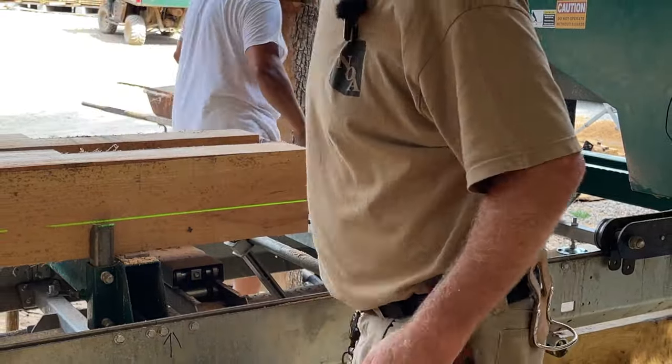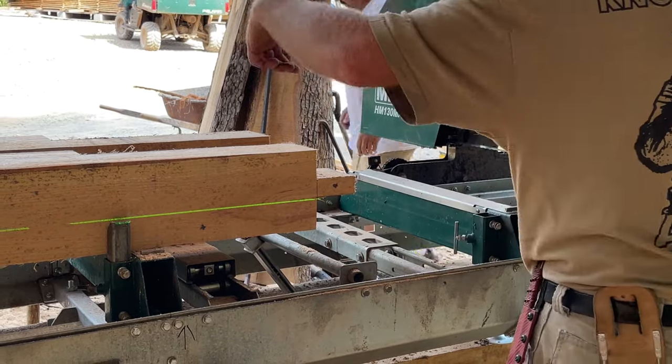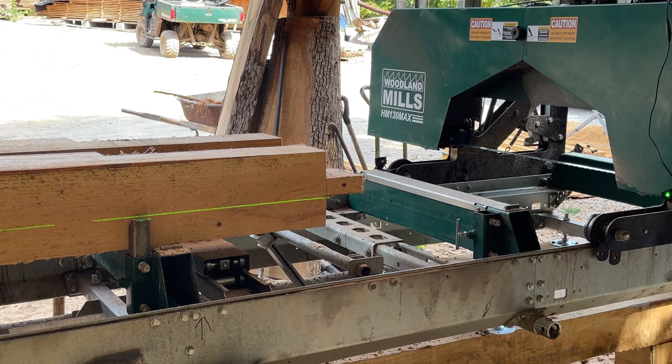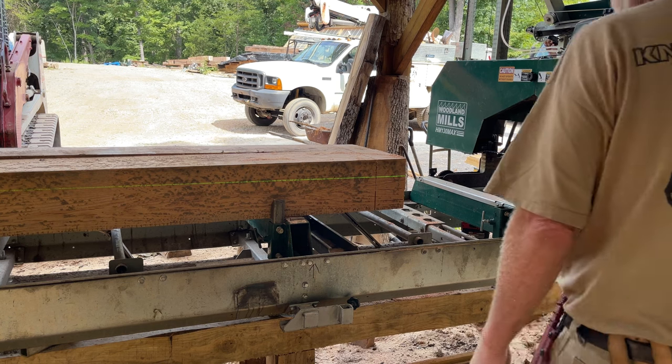There we go, fellas. Two more cuts - done. Going to unload these and load the next two. Are you done with these already? We're done with these already. These are going to go pretty quick.